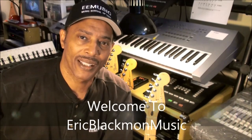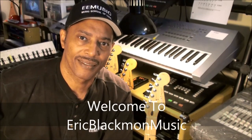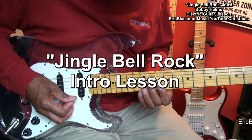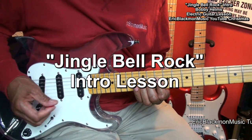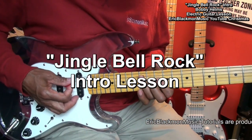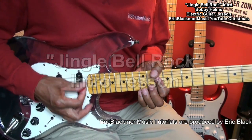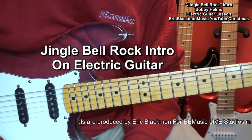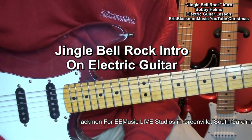Welcome to Eric Blackmon Music. Hi and welcome to my tutorial on how to play the intro to Jingle Bell Rock.